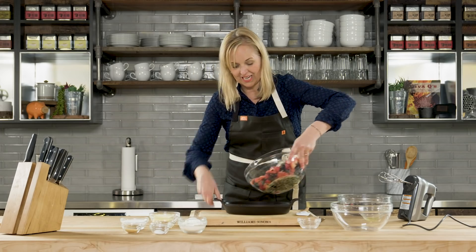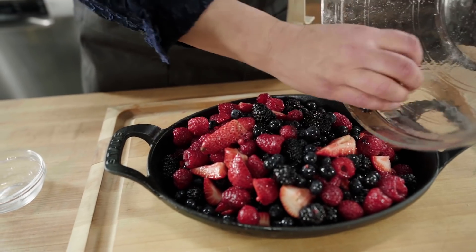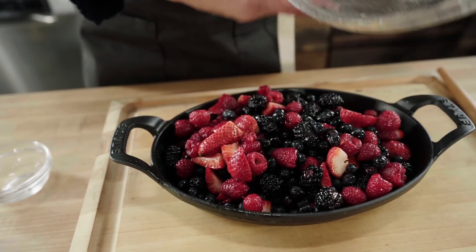Watch this — we're just going to pile it high in this little dish. I love these desserts where you can put it on the Traeger and it's cooking as you're enjoying your meal, or you can do it anytime during the day.